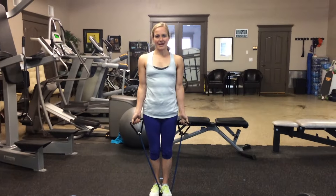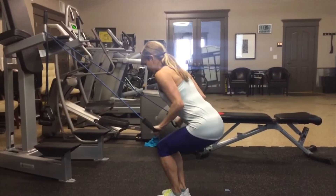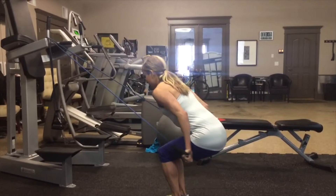Tabata number six is a low, static squat. But you're going to have to lean forward because from there, you're going to do a tricep press. For the full 20 seconds, take a 10 second break. You've got that for six to eight rounds.